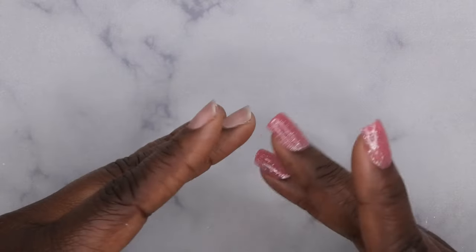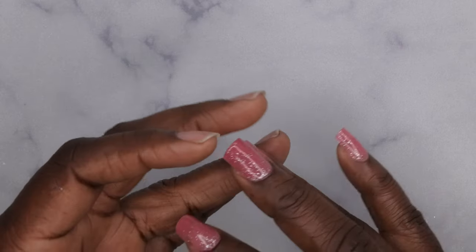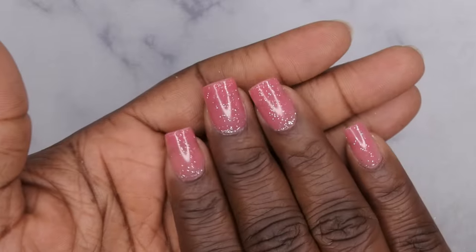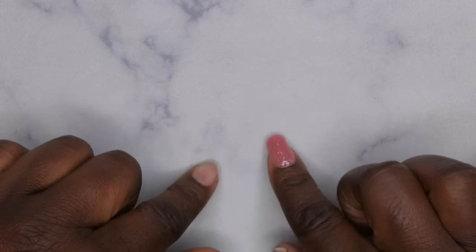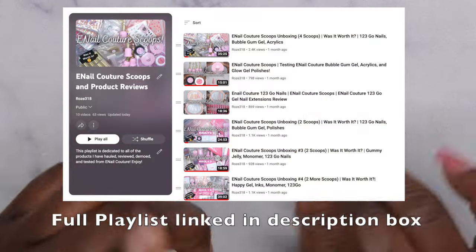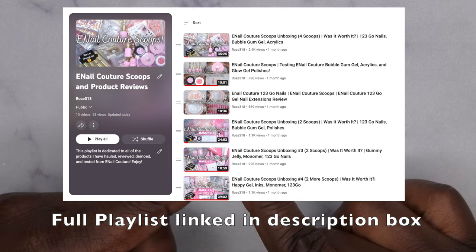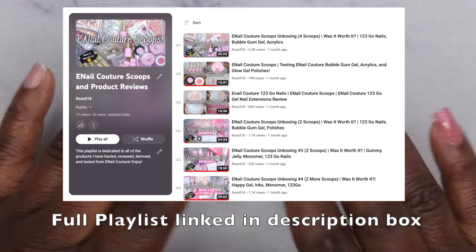Hello happy people, I'm back with another video. Today I'm going to be showing you all how to use the e-nail couture one-two-three-go system with their bubble gum gel and one-two-three-go nail tips. I'll leave links to all of my scoop unboxings down in the description box below in case you're interested in seeing what other products they offer, because they are actually really good quality.